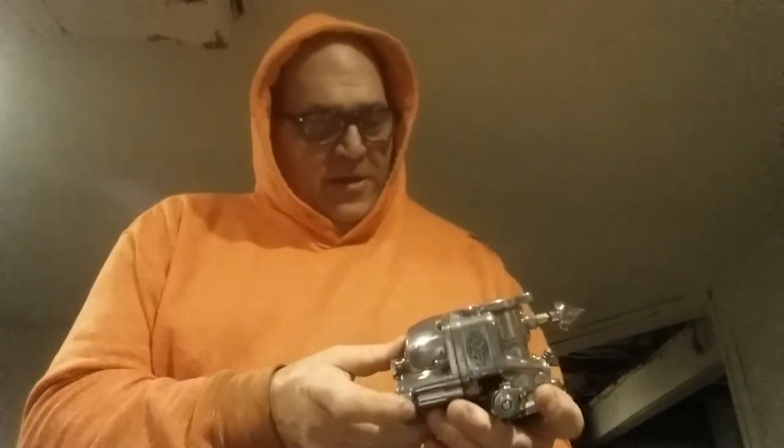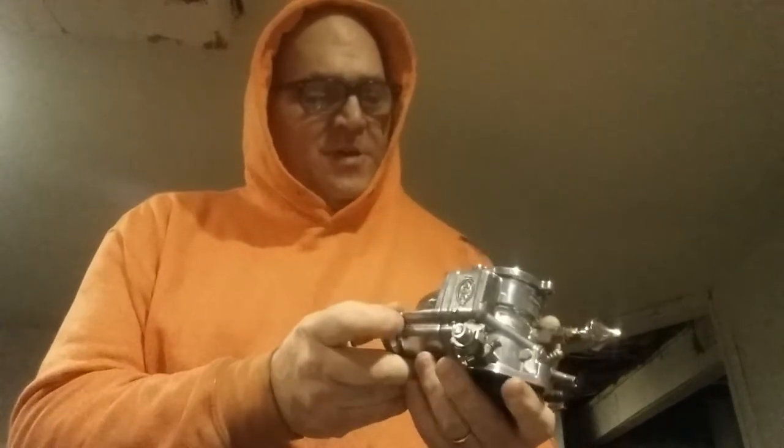We took the accelerator pump off and cleaned that out. There are two little tiny ball bearings in here and a real small spring — you've got to watch you don't lose those. Maybe what I'll do for you guys is take this apart again once I'm done buffing it and blow it out a little bit. These are real easy to take apart, guys.